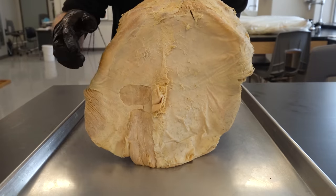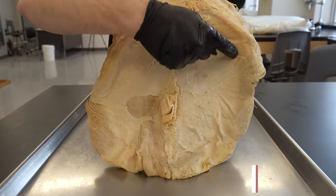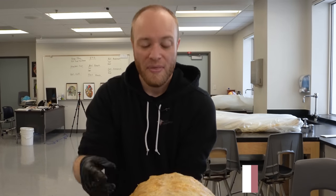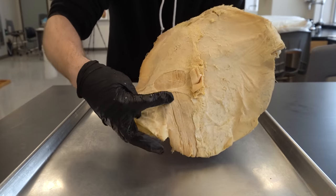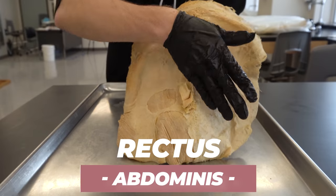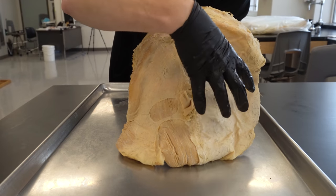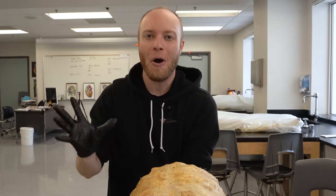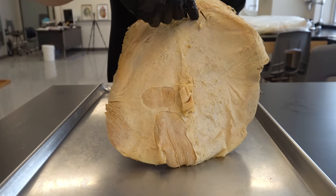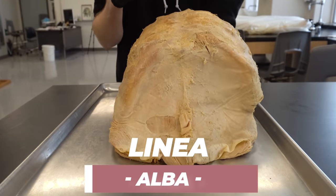The next thing to take note of is all this white stuff here. This is called the rectus sheath, and it's just a bunch of connective tissue that completely surrounds this muscle we've revealed on this side, called the rectus abdominis. It gets all of its connective tissue-iness from several different layers that all completely envelop it, and they meet in the dead center in this white line here called the linea alba.